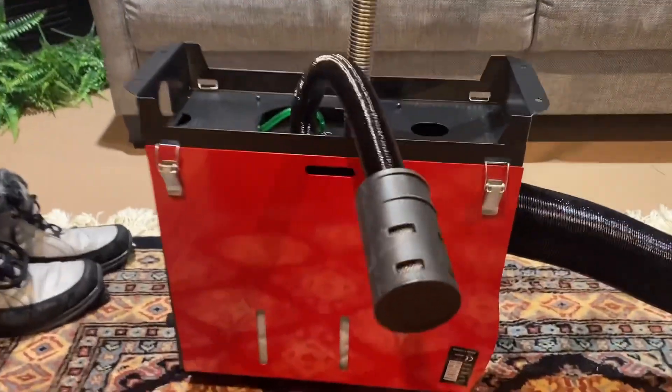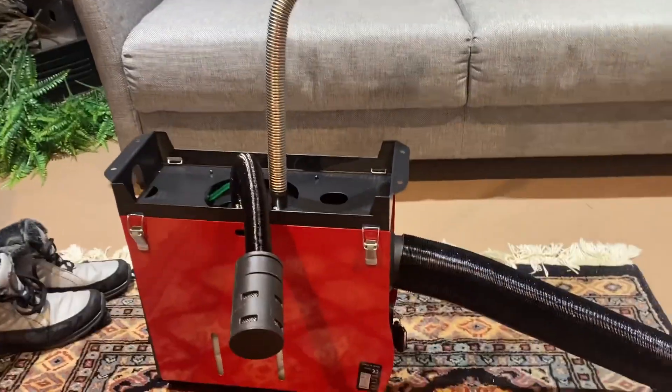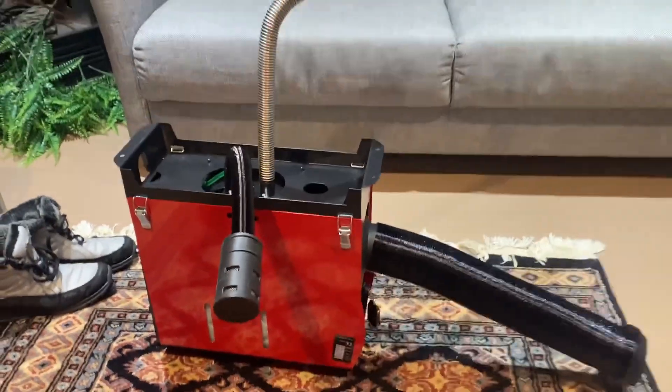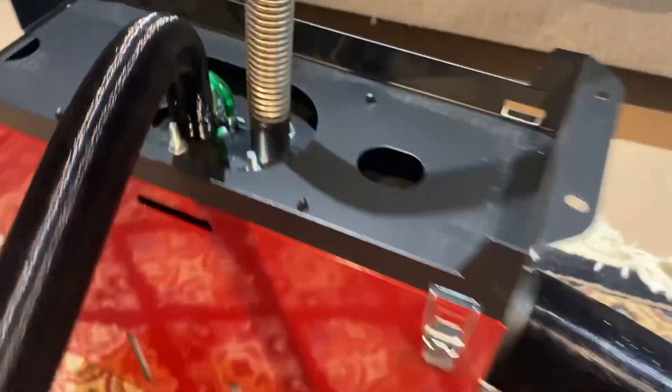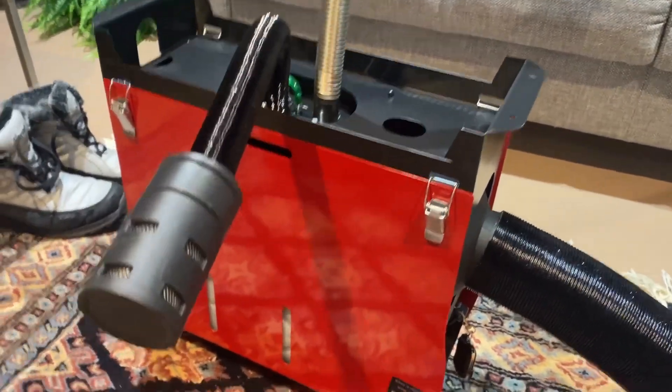So it's upside down and I don't have any of the clamps on, but I've got all the hoses affixed to it just to see how everything kind of goes together. It's very simple — almost self-explanatory. I haven't really even had to look at the instructions yet, but don't worry, I will.